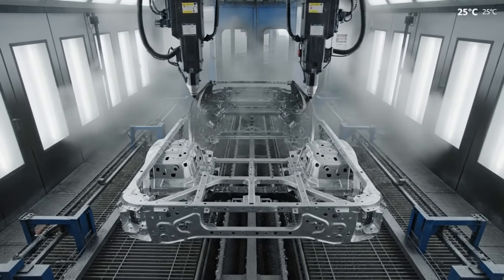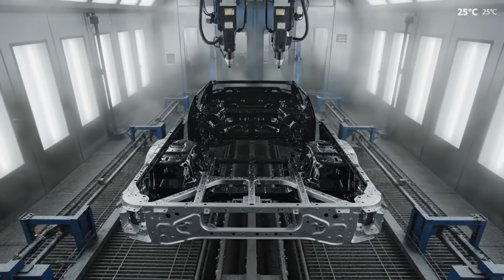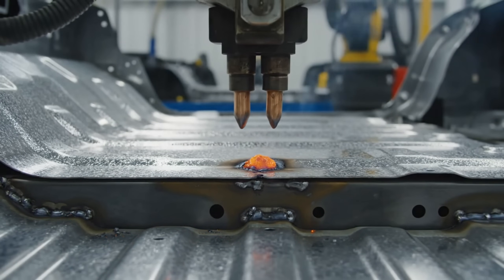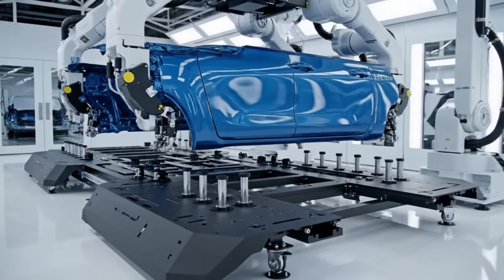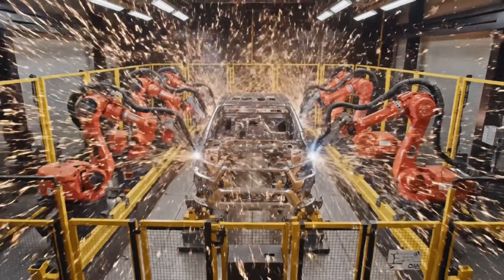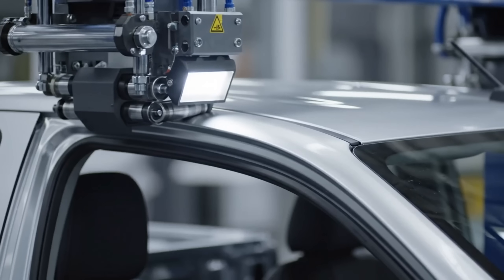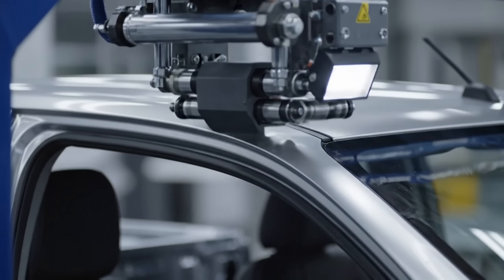The completed ladder frame enters the automated PVC undercoating spray booth, where multiple nozzles apply a thick coating. The precision rollers of the hemming machine progressively bend the metal, creating a perfect weather-tight seal along the roof panel.